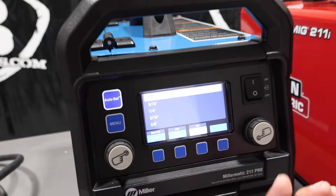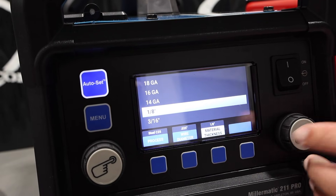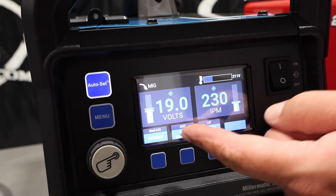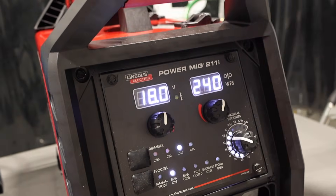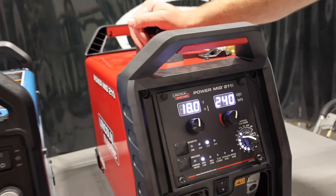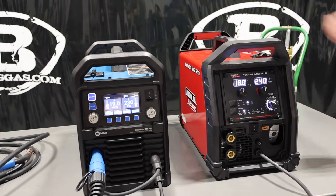On the 211 Pro, you have to click into that eighth inch setting. Going down to eighth inch and clicking on it gives us 19 volts, 230 inches a minute. This one on eighth inch is 18 volts, 240 inches a minute — a little bit different. Not sure why, just something with the engineering, the setup, programming, everything like that.